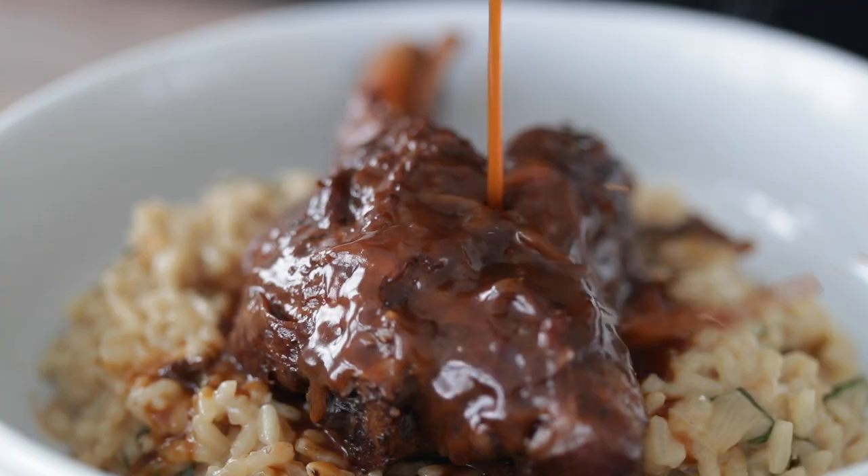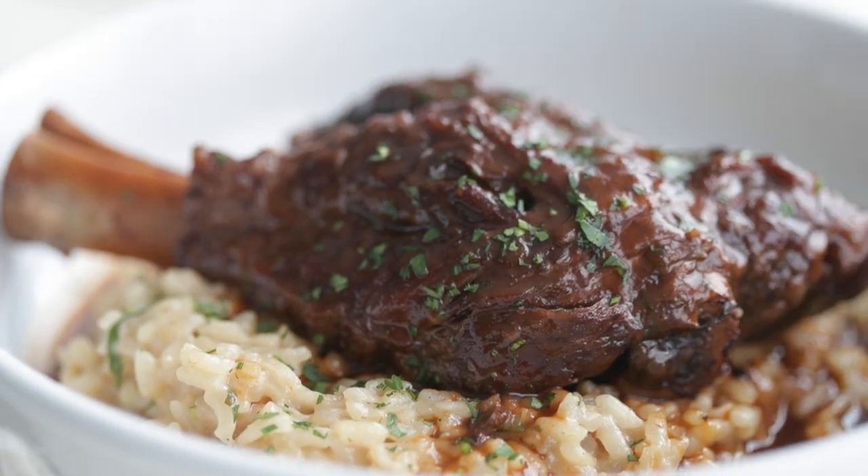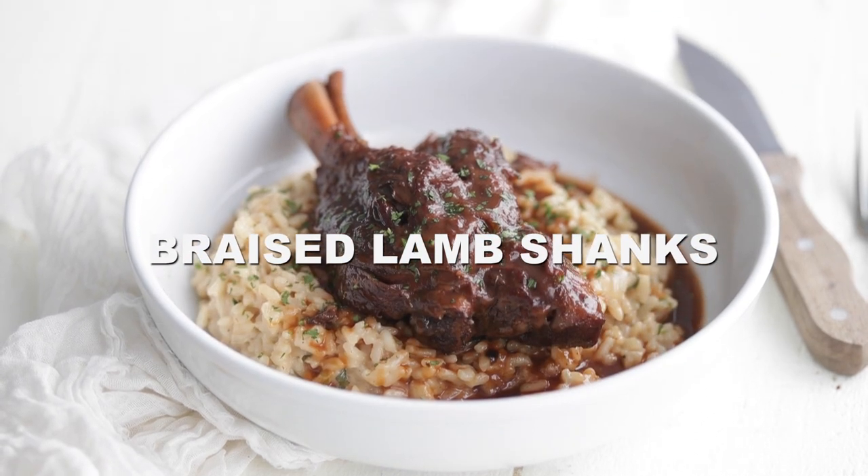We used to serve this up as a special at a restaurant I worked at in St. Louis called Cardwell's, and it would sell out the first night every single time. These lamb shanks are the only recipe that matters. The prep for it is crazy easy, but get those knife skills ready.